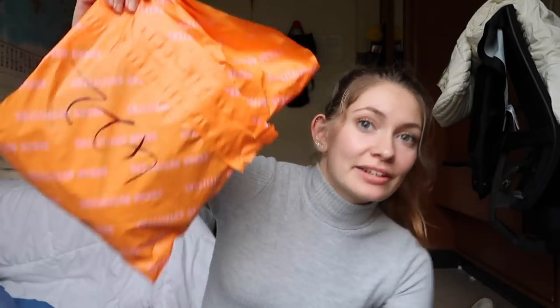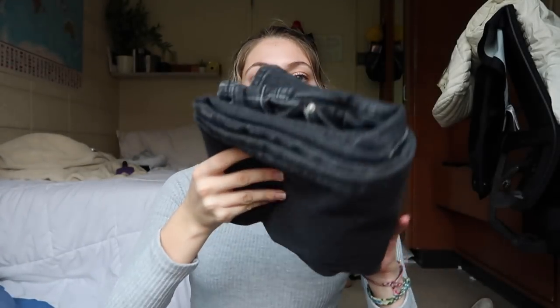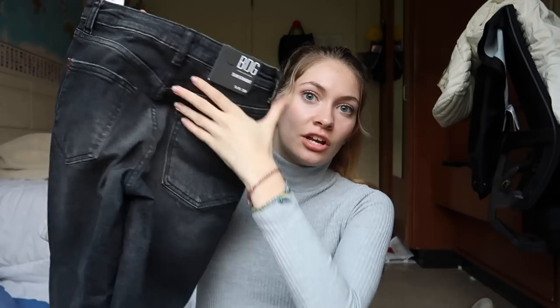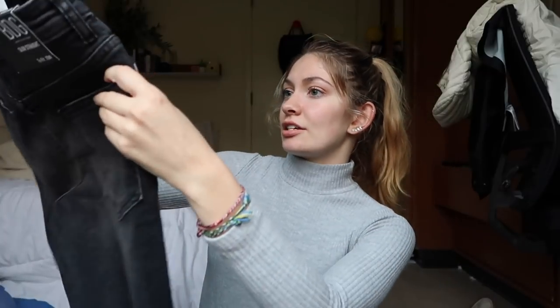Let's start with the other pair of jeans because I haven't taken that pair out of the bag — I figured why not save at least one for the video. So, Urban Outfitters, here they are. I got this really nice pair — they're black but kind of a dark gray-black wash. These are really pretty. I love the red thread accent, that's super duper cute.